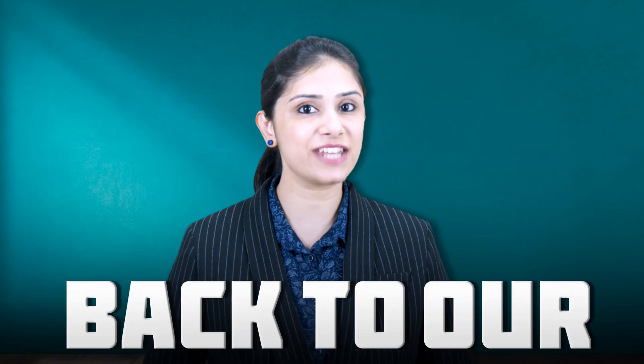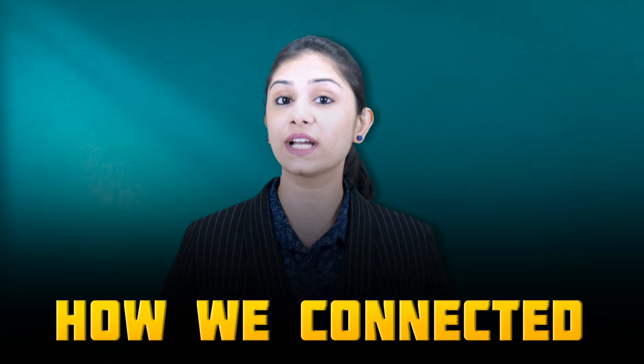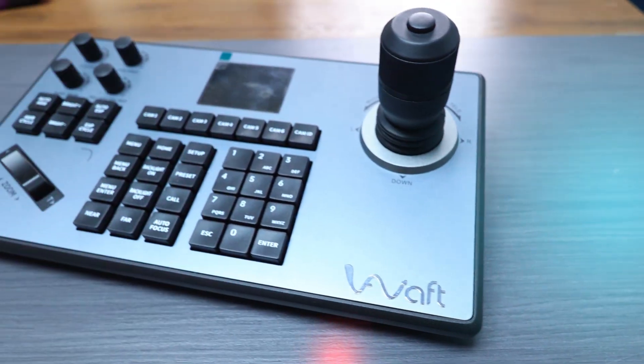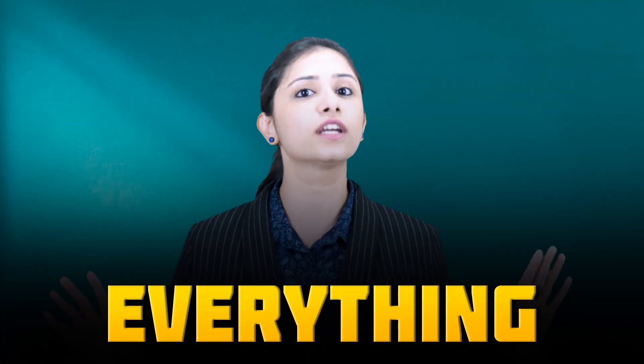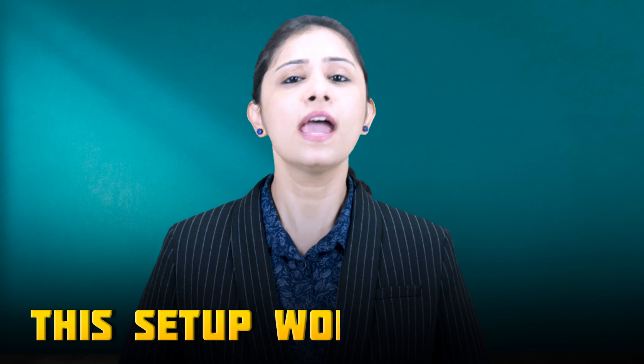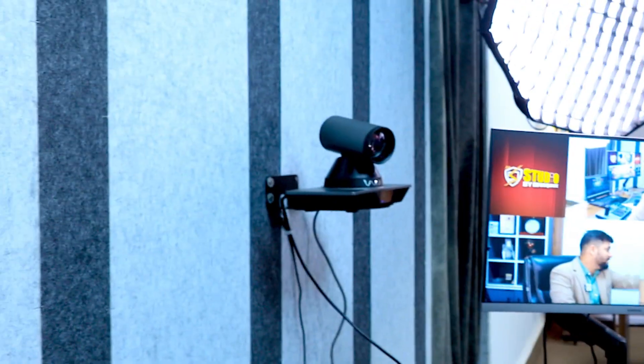Hello everyone and welcome back to our channel Studio by EduScott's. Today we will explore how we connected more than four PTZ cameras using a single device and operated them efficiently for practical applications. We will demonstrate everything from zooming in and out to controlling camera movements. By the end of this video you will understand how this setup works and how it can fulfill your needs.